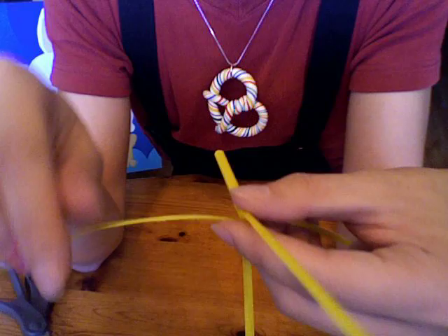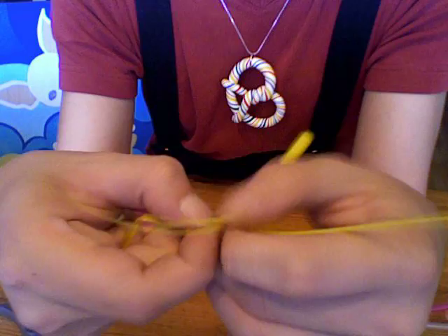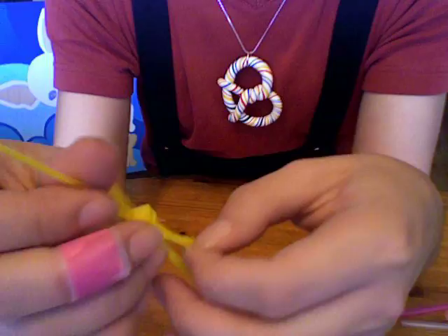Now you repeat those two steps three or four times on each side depending on the size of the straw. You'll know when to finish because the pieces will get really short and really small. Be patient and don't rush it, because if you miss a step your whole shrimp will go wrong.